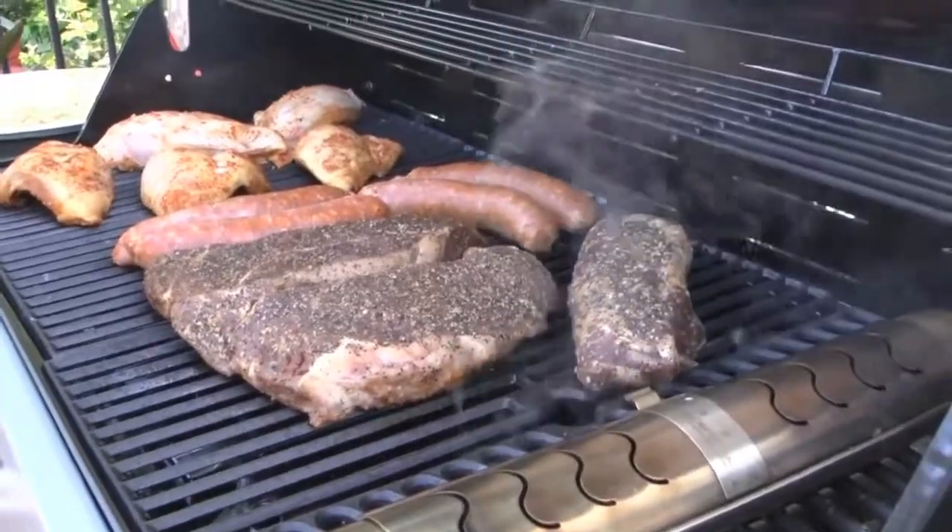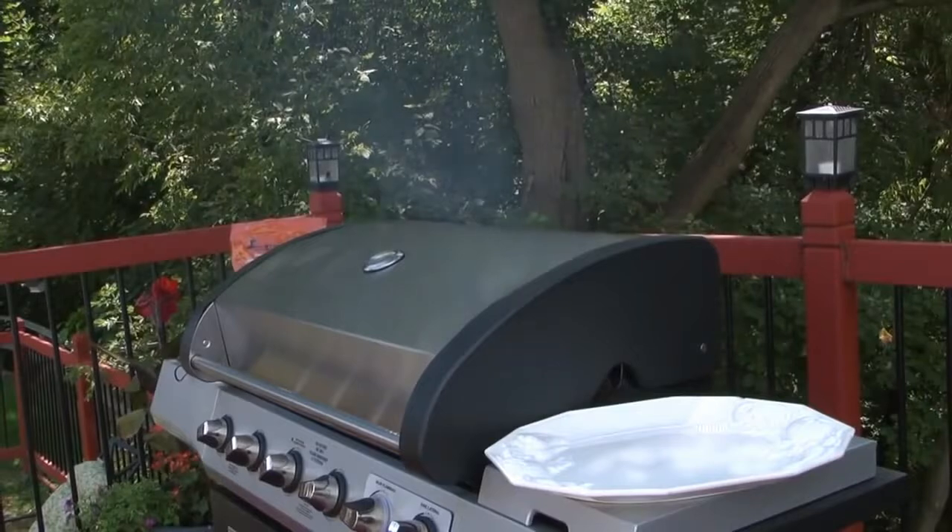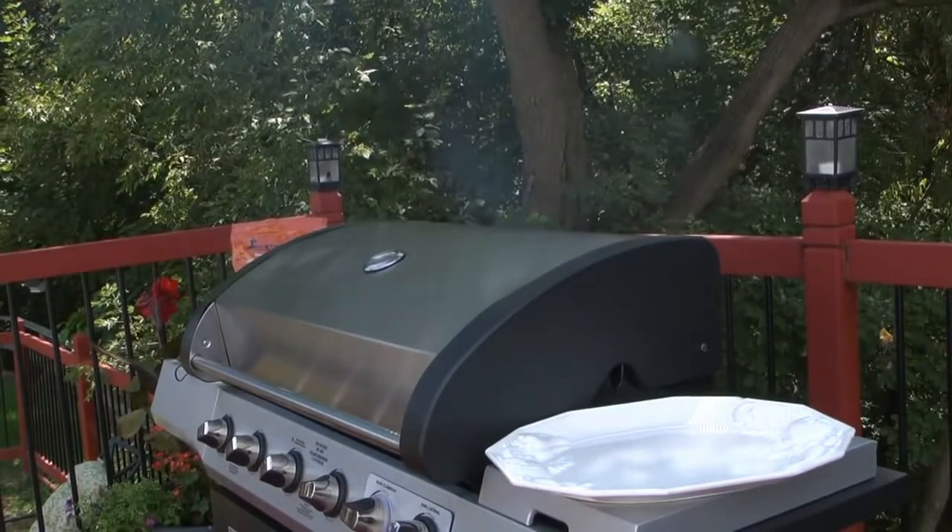Now that your food is cooking, confine the smoke by closing the lid of your barbecue. Keep the lid closed as much as possible to ensure the food absorbs all the delicious flavor.